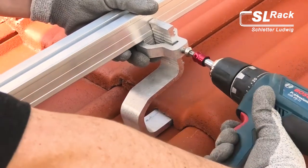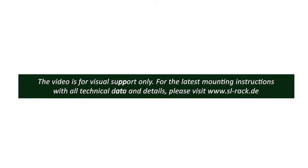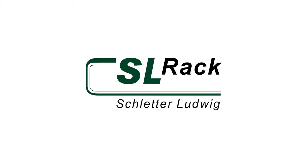Just hang in the bracket, adjust and tighten. Finished! Check out more installation videos on our YouTube channel by SL Rec Ludwig Schletter.